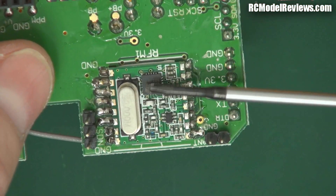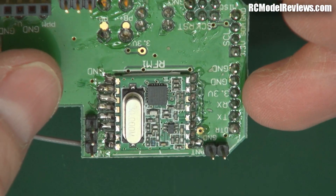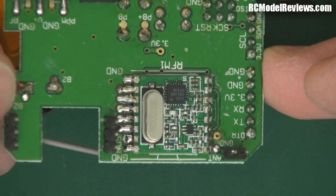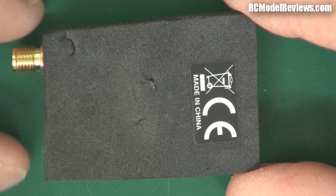My only concern is these little modules, which are going to limit what you're doing. But as I say, this is an old one and I think they've upgraded to higher power now. So this is more of an academic exercise just to see what an open source, low-cost UHF system looks like. And here is the Orange Open Long Range system...